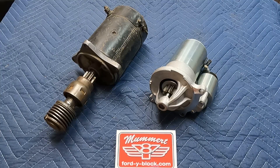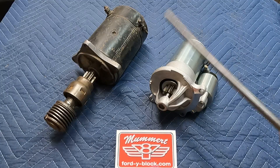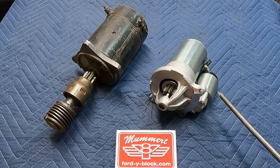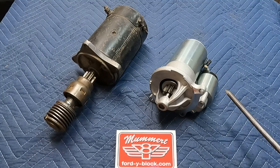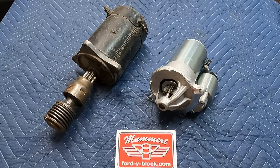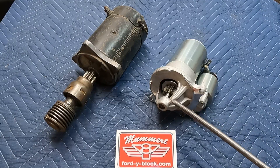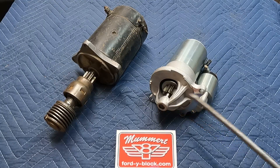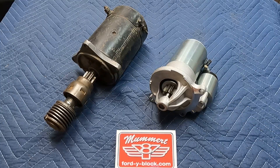They have all kinds of features that the old model doesn't: they're lighter, they have less current draw on the battery, and they're easy to install because they're not as long. Being new, they just don't have thousands of starts underneath their belt with worn bushings and poor Bendix design. They also have the nose cone support, which we feel makes this design superior to other high torque starters.